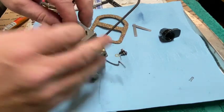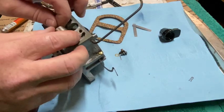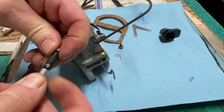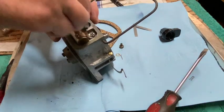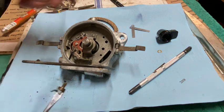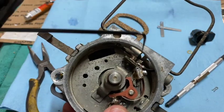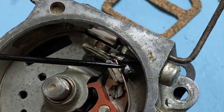Uh-oh. Aftermarket parts sometimes don't fit quite right, do they? See right there — the connector for this wire is not supposed to be touching any of this metal over here, so we need to bend that up out of the way a little bit.